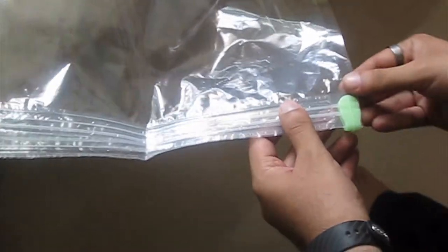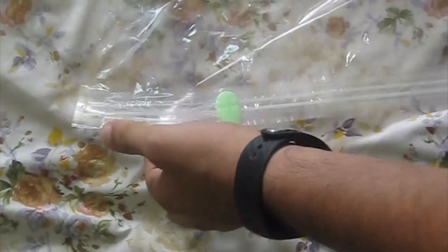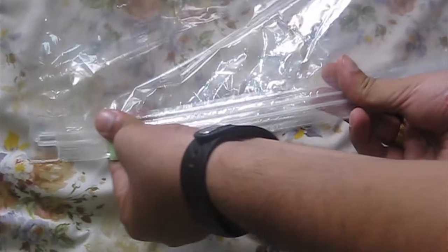If you have extra items and your storage space allows, you can fill in that space too. Then you just need to seal it with the clip by placing it slowly and moving it across — it will seal. And here on this side there is a valve cap.